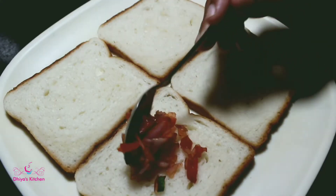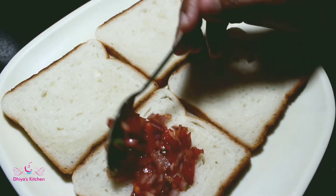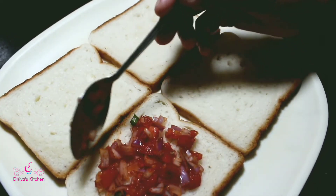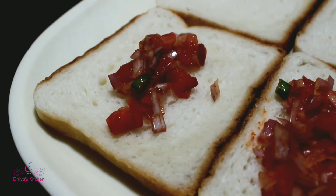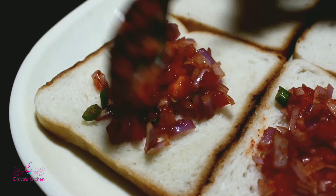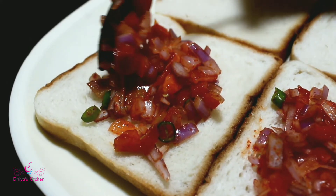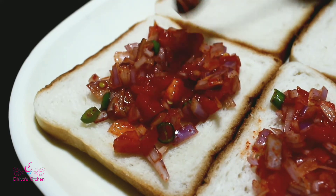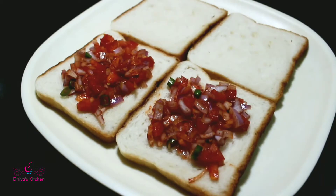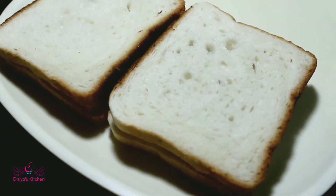Let's mix the ingredients. Make sure you add a little bit of vegetables and mix it up. I will add my vegetables and put them on the stuffing.